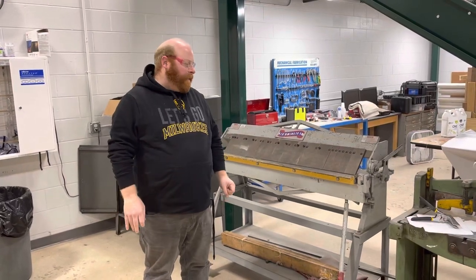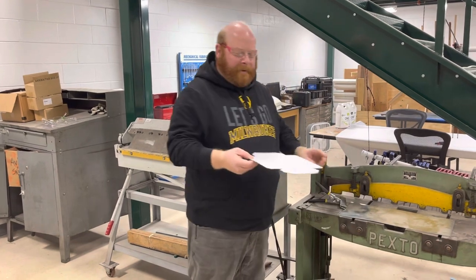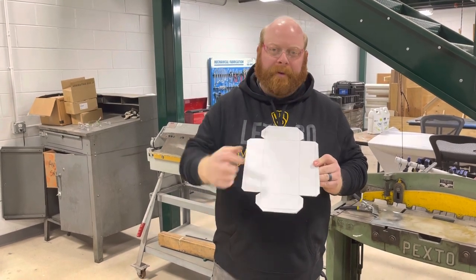Welcome back. We are now going to be taking our tray that I've already cut my template out of, keeping the paper on there, and we're going to take the hems right around the outside and we're going to fold those in.